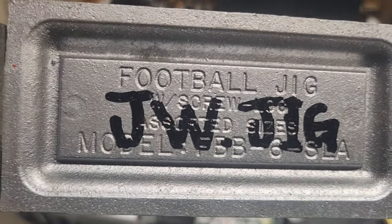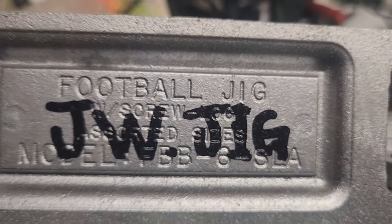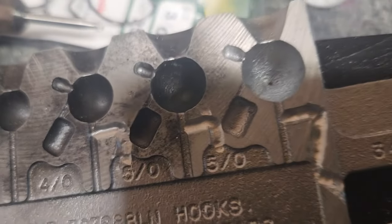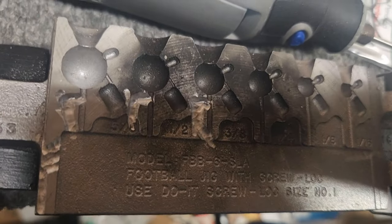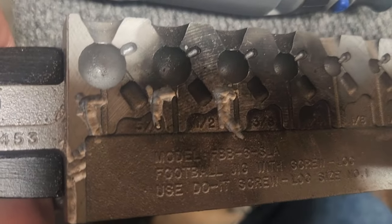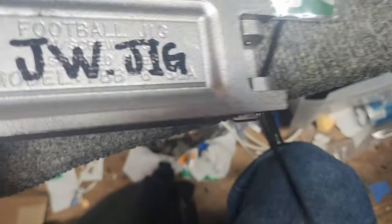I went ahead and named it the JW jig after my boy John. Shout out to John for giving me the idea. You can tell I Dremeled each one. On this side I kind of messed up, but it still works. I just wanted to make sure the hook fit perfect. This side came out great; this side doesn't look the greatest, but it still works and the hook still fits in there. The JW jig.